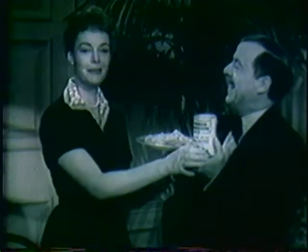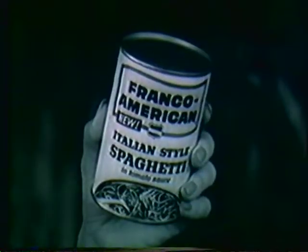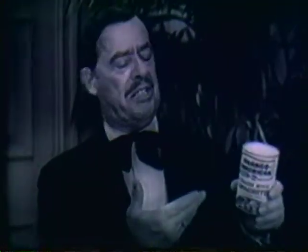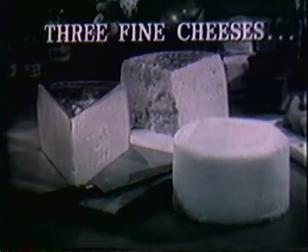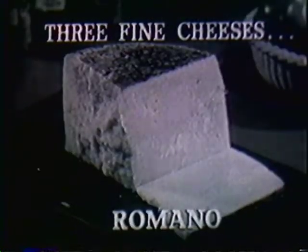Pleased to meet you. Frank is going to introduce a brand new Franco-American spaghetti — Franco-American Italian-style spaghetti. You betcha. Now, here's a real Italian style. Nice and nippy. Those Franco-Americanos, they make the sauce with the plump tomatoes and three fine cheeses: Parmesan, Romano, and cheddar.